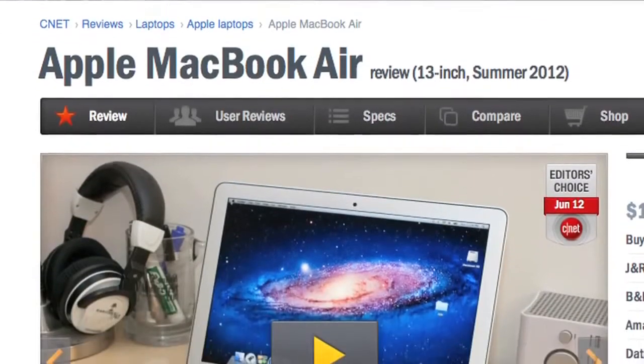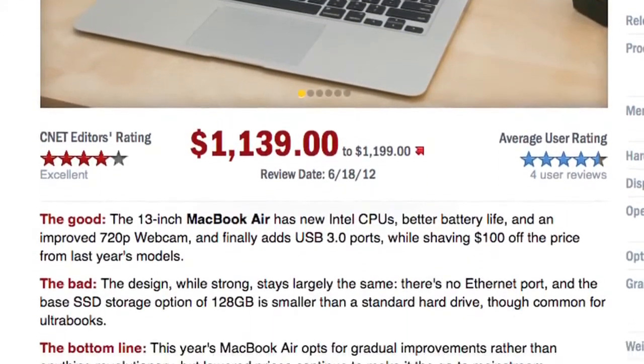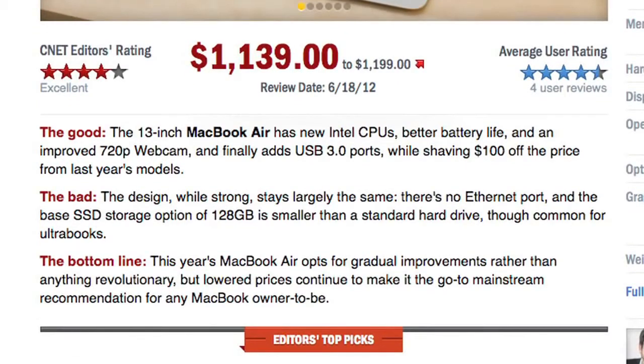For more information on the 2012 Air, including battery life and benchmark tests, check out Scott Stein's full CNET review. And to see more teardown photos and read my full hardware analysis, go to techrepublic.com/cracking-open. I'm Bill Detweiler, thanks for watching.